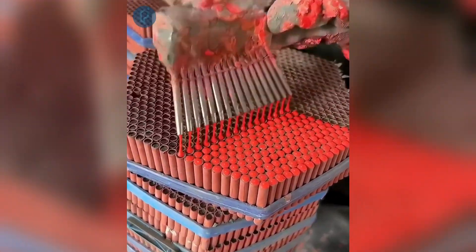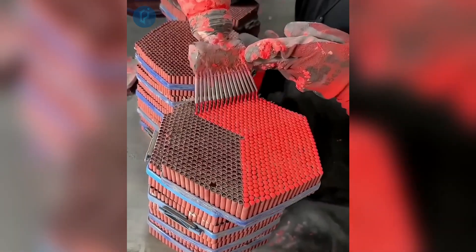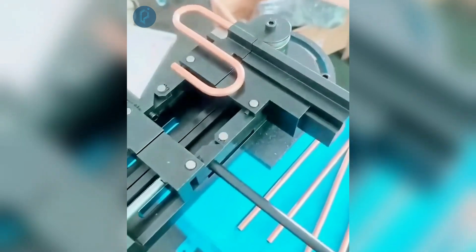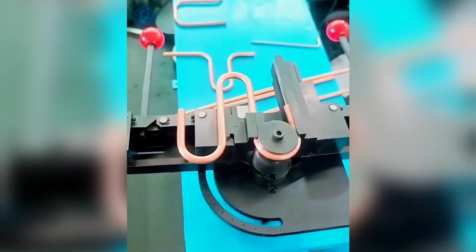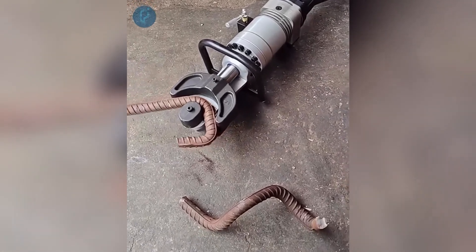Using red dye to seal the hollow ends of tiny sparklers. Mechanizing the procedure of drilling into small stainless steel tubes and turning. The process of manually bending copper pipes for use in refrigeration systems. This hydraulic tool is capable of quickly and easily bending iron rods.